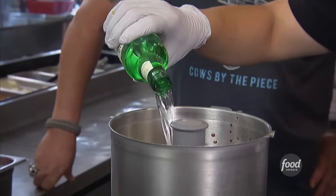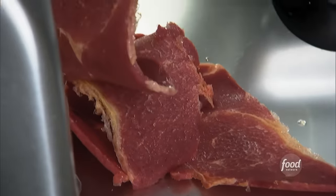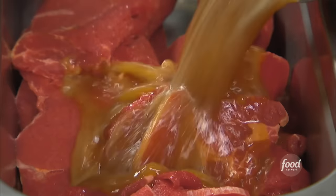Soju — kind of a Korean spirit. You've got to put it in there. What meat is this? A ribeye. Slice it thin. How long are we going to let that marinate? 12 hours.